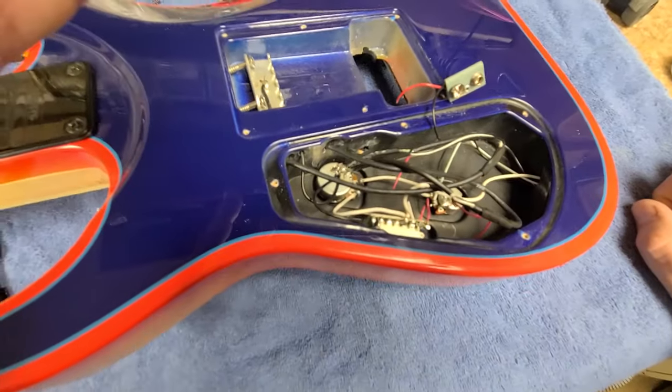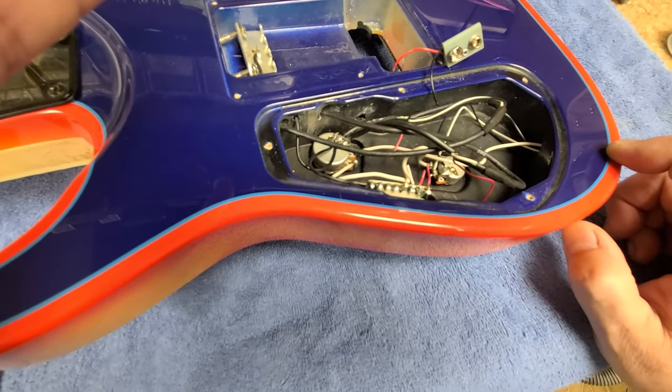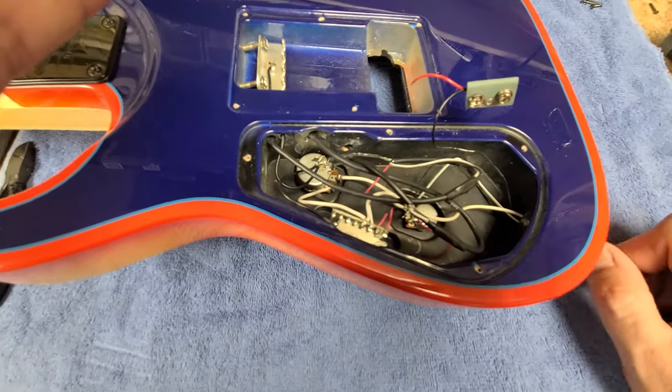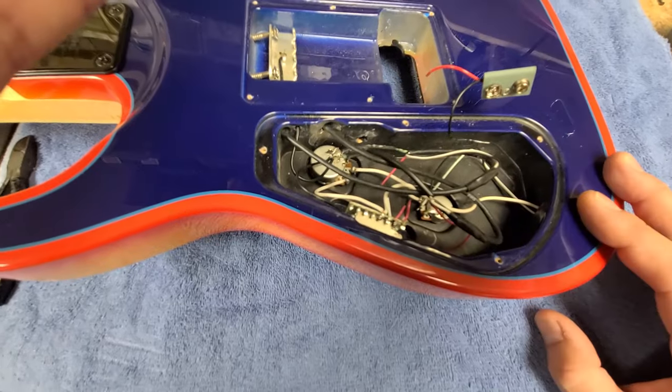So I could replace the output jack with a standard output jack, or I could just remove the ground wire from it — that's not going to make any difference as far as the playability and normal functioning of this guitar.